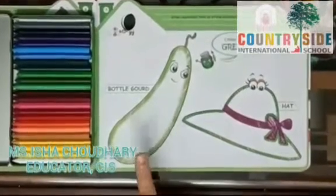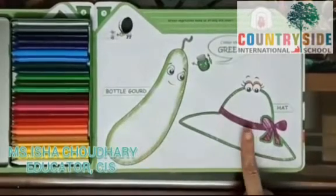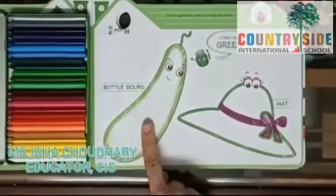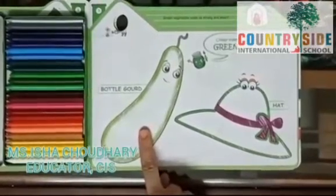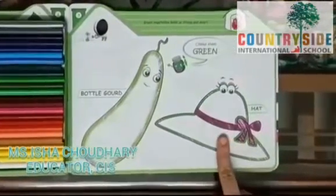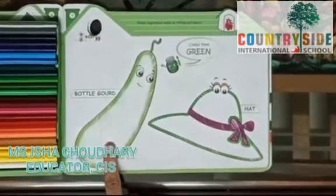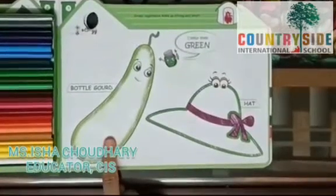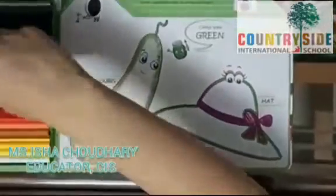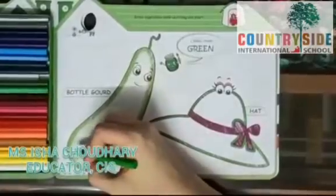So children, open page number 5 and as you see, there are two pictures which we have to color in green. First of all, tell me, what is this? It's a bottle gourd. And children, what is this? It's a hat. Bottle gourd is a vegetable — it's a green vegetable, and you know, bottle gourd is very healthy. So I am going to pick this shade and color this bottle gourd in green.